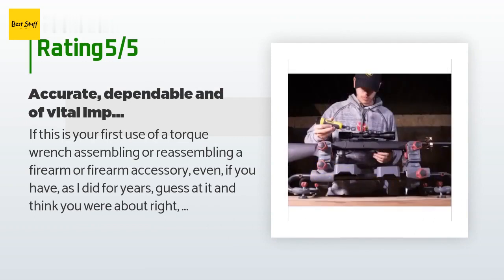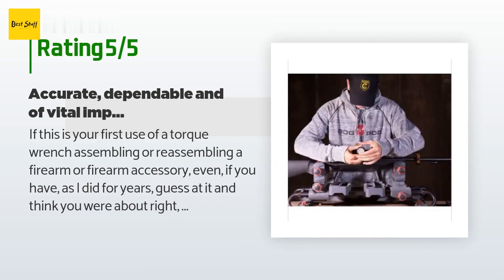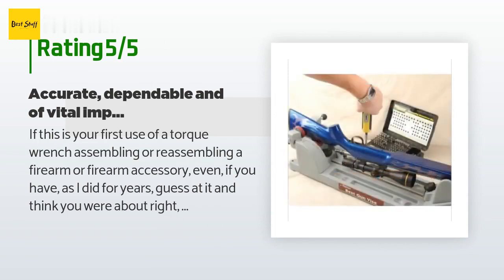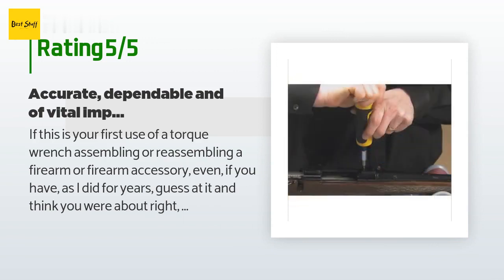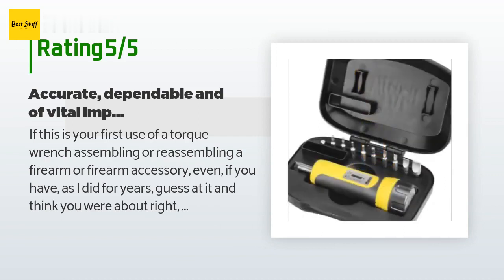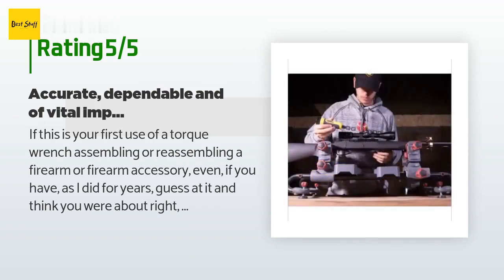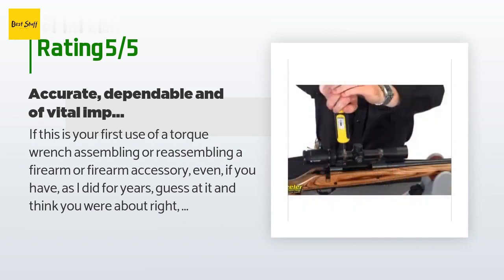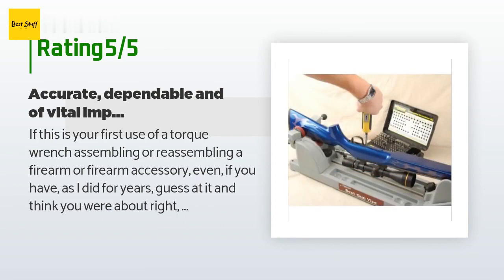A customer said: "If this is your first use of a torque wrench assembling a firearm or accessory — even if you have, as I did for years, guessed at it and thought you were about right — think again. Using this quality torque wrench will educate you that your touch feel system is not quite as accurate as you thought. With the precision firearms and accessories of today, accurately torquing the screws and nuts is very important. Dime store products simply will not do when accuracy is of vital importance."